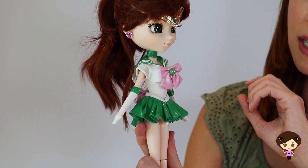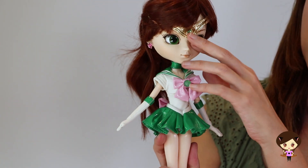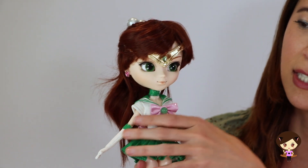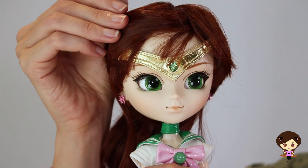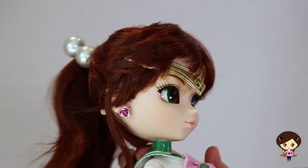For Sailor Jupiter, she's got the bane of my existence — this headband. These are so hard to get in and out of the hair without covering up their eyes. I did manage to get it in, and now I'm taking it out because I want you to see her face.